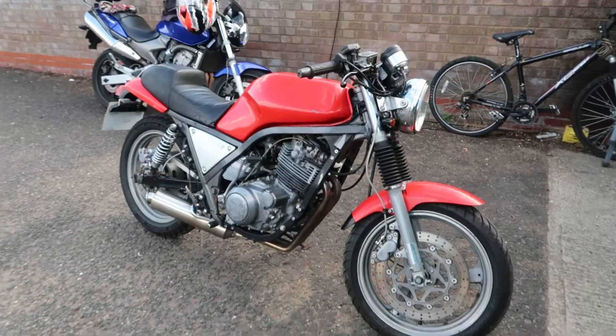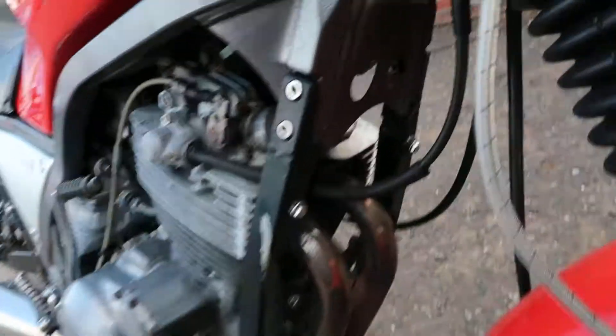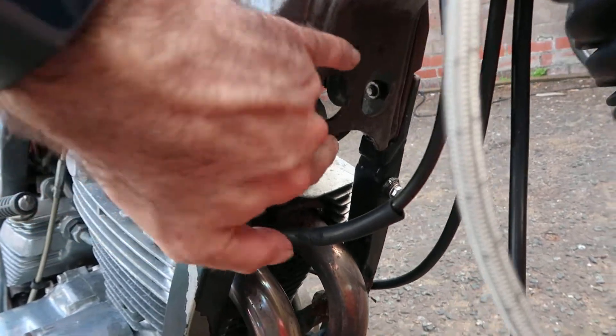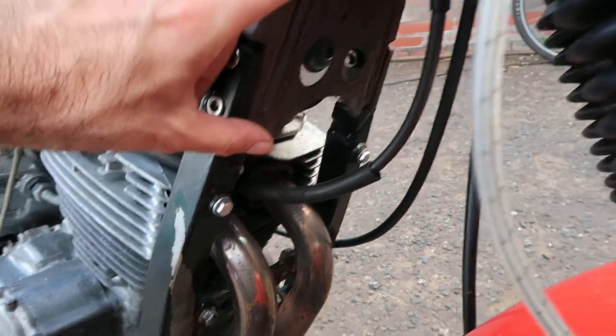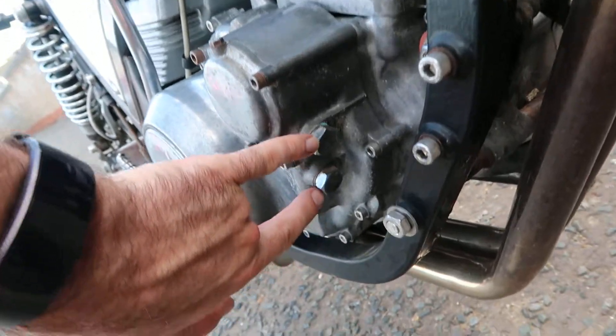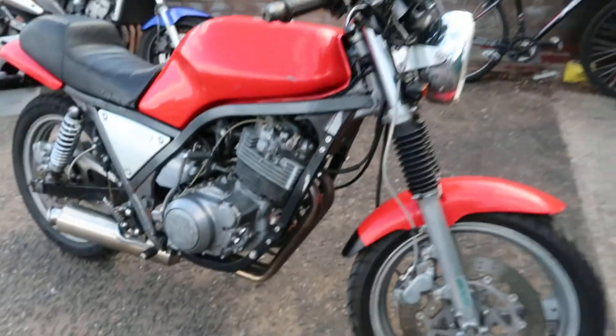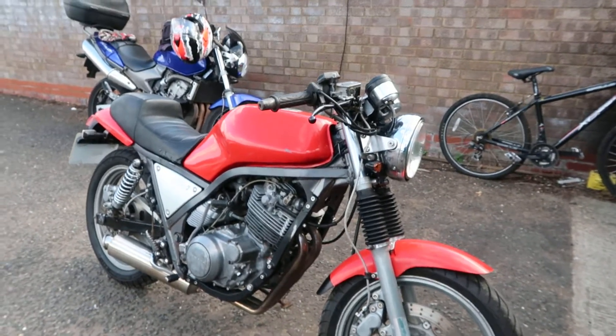Interestingly, this is a 1989 Japanese model that doesn't come with an oil cooler. There's an oil cooler that sits across here — about that high — and it runs off of these two bosses. I think I might try and source one and fit one just to help the engine run a little bit cooler.